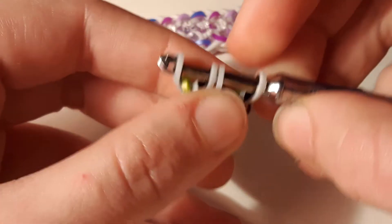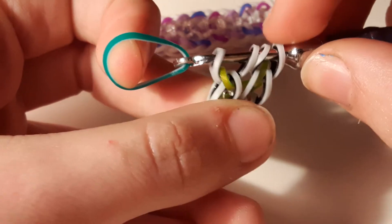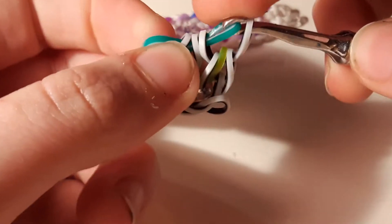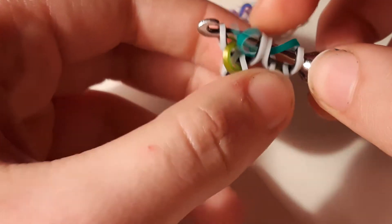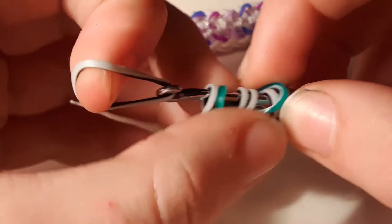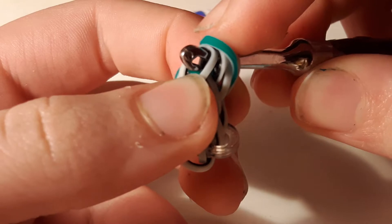Okay, got it now. When you have these four loops on the hook, take your next color and pull it through the first three again. Replace those three, move the outer ones to the outside, then pull another zebra stripe through the first three, replace, and switch it around.